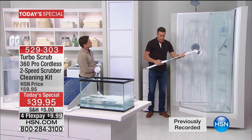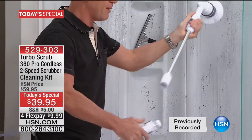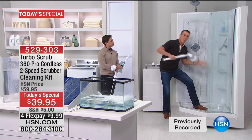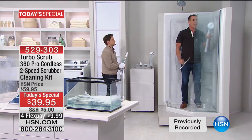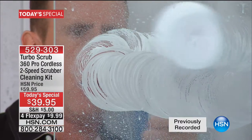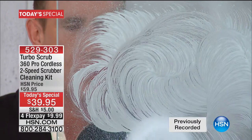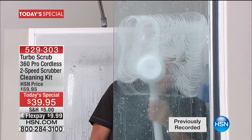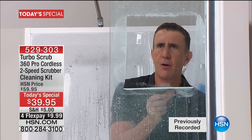Use this to clean up high or down low. To convert to the two-foot, you take off the extension — the original Turbo Scrub only has one speed, this one has two. Just step in here. If you've got hard water stains, soap scum, or buildup, this is your friend in the shower. You just go this way, up and down, and let this Turbo Scrub with the 480 rotations per minute break down the soap scum, break down the hard water, break down the buildup.